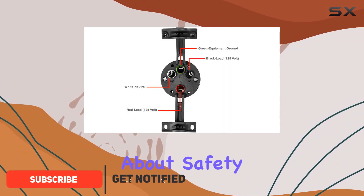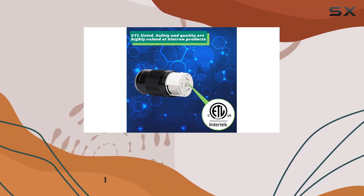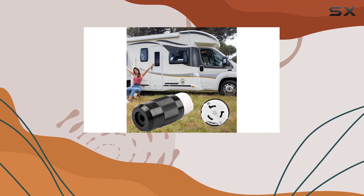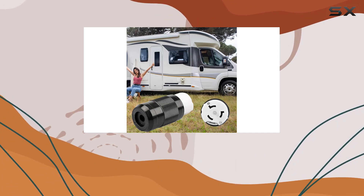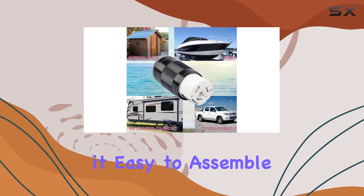First off, let's talk about safety. This connector is ETL listed, so you can trust that it meets rigorous North American safety standards. Installation is a breeze, thanks to the see-through wiring block and color-coded wire clamps. Even if you're not an electrician, you'll find it easy to assemble.